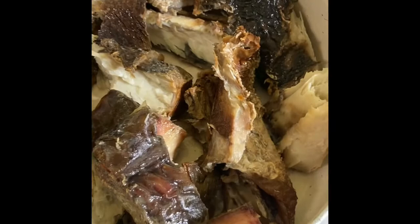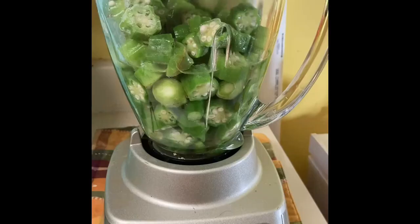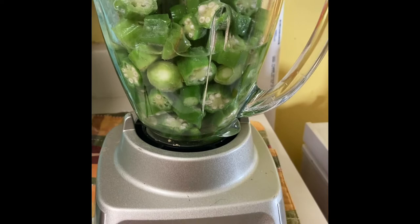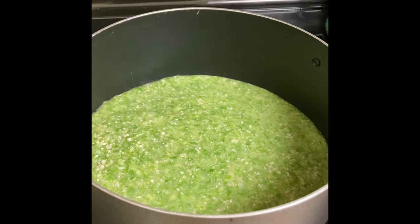I have cut some of the smoked fish into big chunks. This is what they look like — I'm going to put these big chunks of smoked fish in my okra and watercress soup. I'm about to blend my okra. I have just put my blended okra on the stove, so for now I'm just going to let it boil.